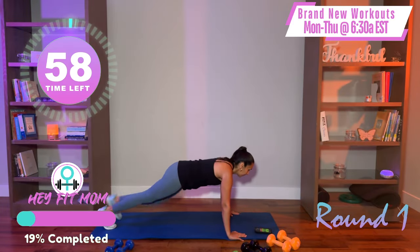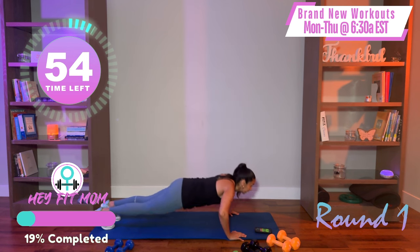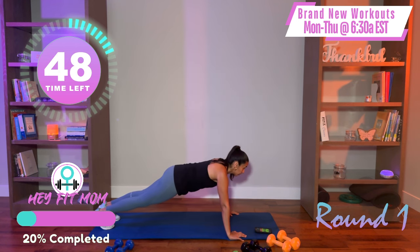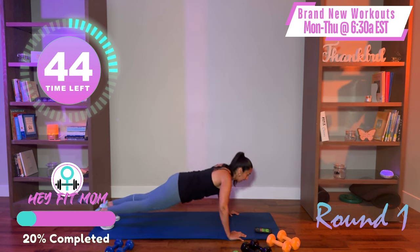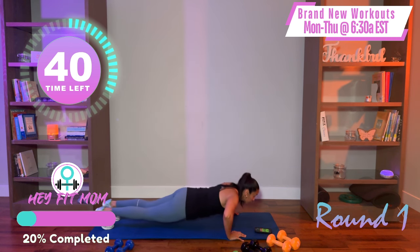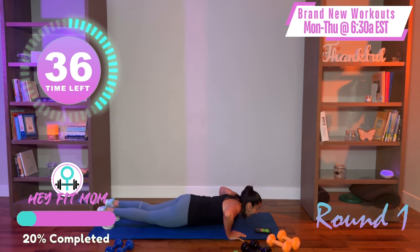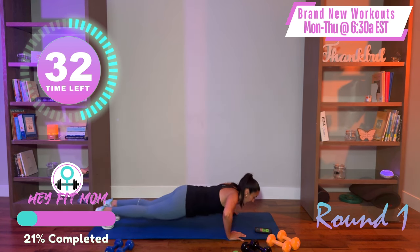Here we go — push-up. Nice and smooth and controlled. The timer is going but find the pace that works for you. Don't hold your breath — exhale. Abs are engaged. You got this. You are strong, you're learning, and you're getting better every day. Good job. And relax.